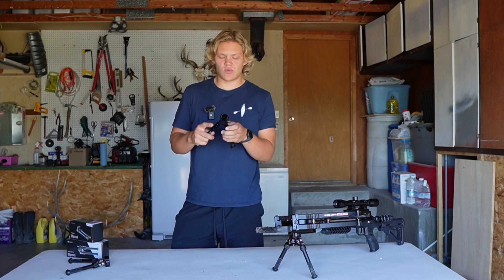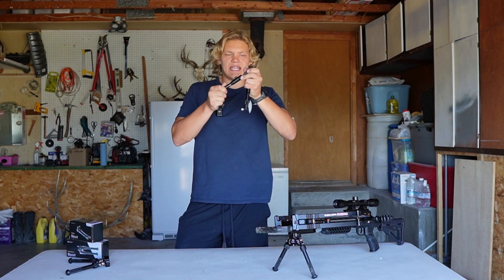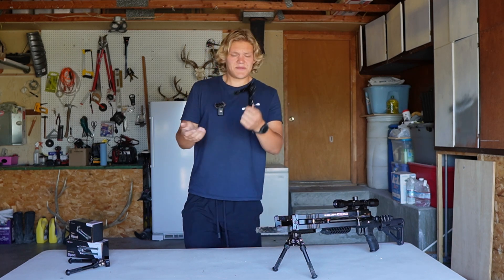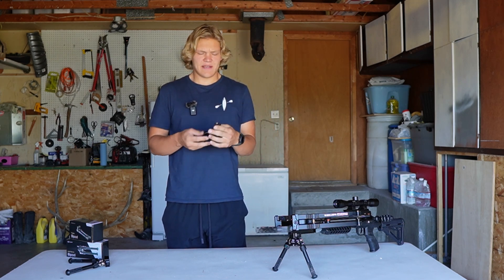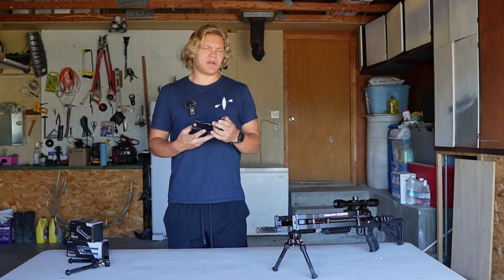However, it's not as much adjustment as the Swift Stance offers — just a little bit for those that need it. And that's pretty much it. Super simple little bipod — throw it on your rifle, keep it on there, and if you ever need to use it you've got it. It's pretty lightweight.